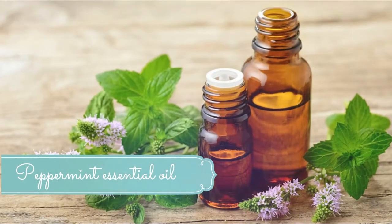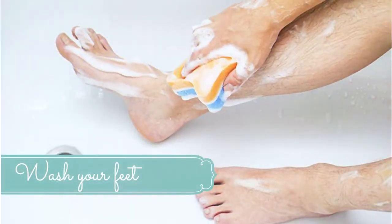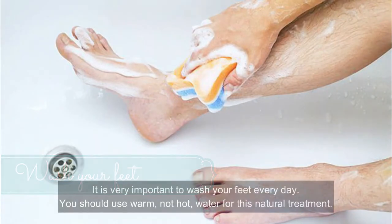Number three: peppermint essential oil. This natural cure has a cooling effect on the numbness of feet. The topical use of peppermint oil can help with tingling sensation and alleviate pain. It is very beneficial for reducing toxins from the body through urine and sweat. You should also drink peppermint tea to detoxify your body. Wash your legs with water and pat dry, then apply some peppermint oil on the affected part and use gentle pressure to massage your feet for one minute. Use this natural treatment several times a week.